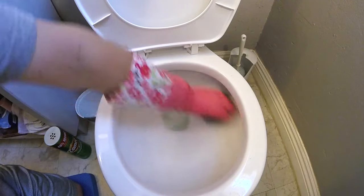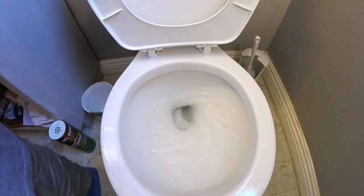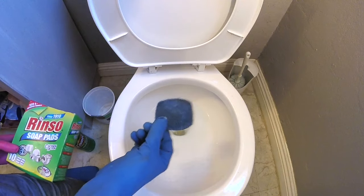I'm going to start around the rim first, work myself down deep, getting most of that lighter build up. I'm sure the bottom is where the hard build up is. Let's flush and see what we're dealing with. All the major build up is still there.